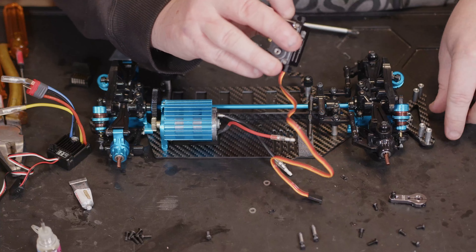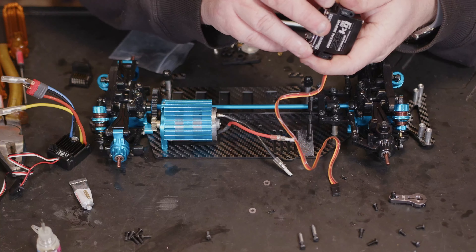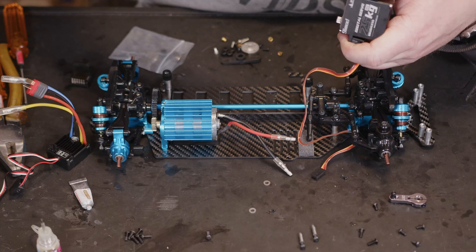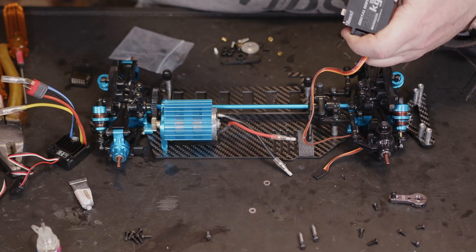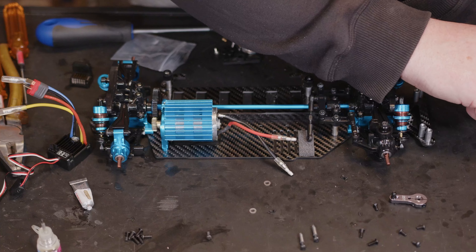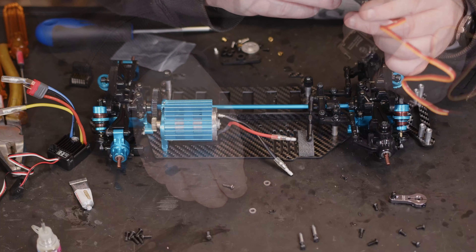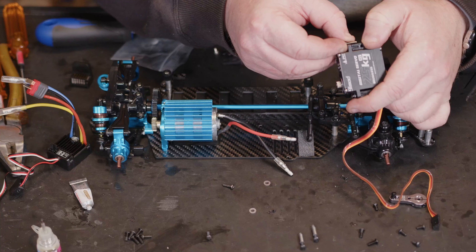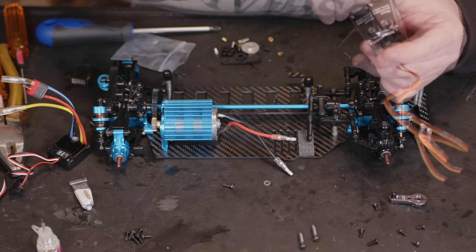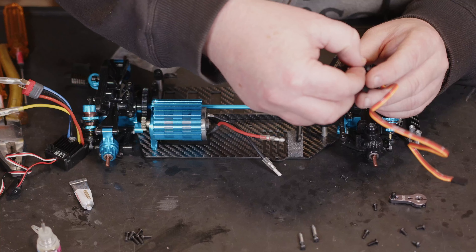Rather than using these shims — because they are an epic fail — rather than the long screws and the shims, we're definitely going to be better off using the original Tamiya screws straight down into the aluminium posts. Yeah, that is way better — no movement, no slop at all. Definitely a much better fit for steering. So we've got a steering build; we'll need to trim these in.